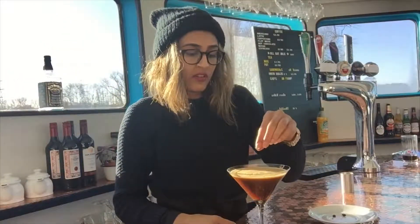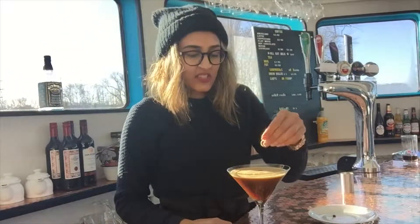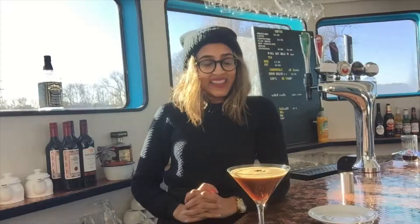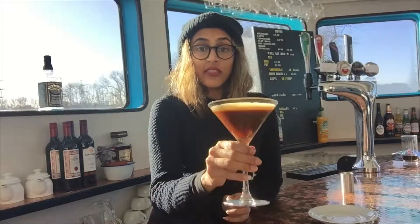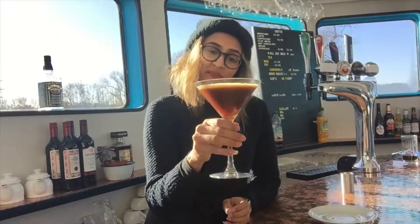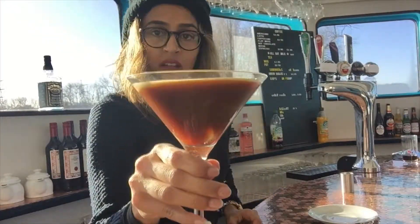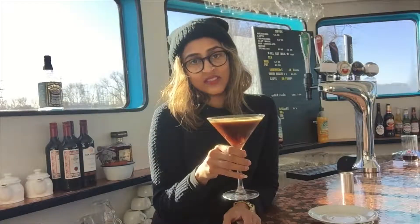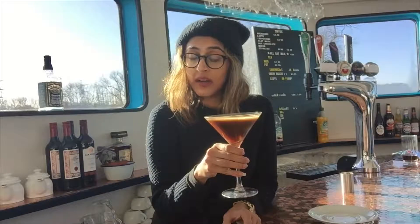And then just to decorate, pop a few coffee beans on top — and there she is, my friends: the espresso martini, now available at the Ark. You can have one of these in the daytime if you want to come down, and they're also available at all our events, so if you're booking a party or coming to a party, you can order one of these at the bar.